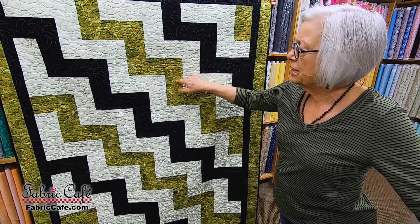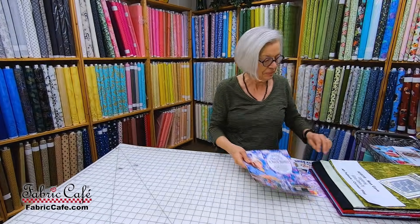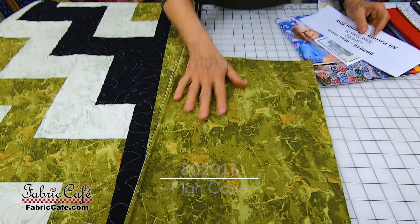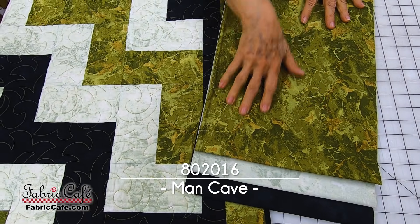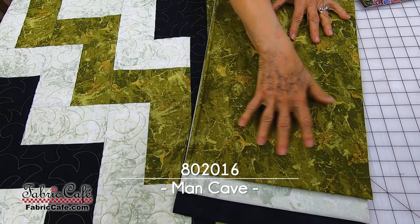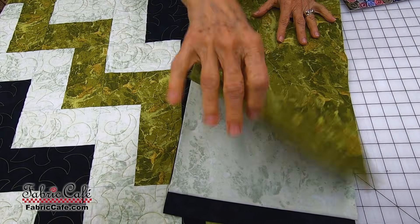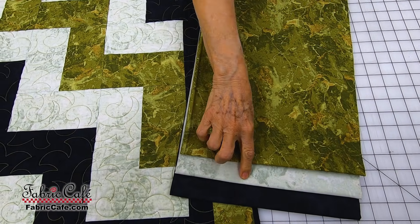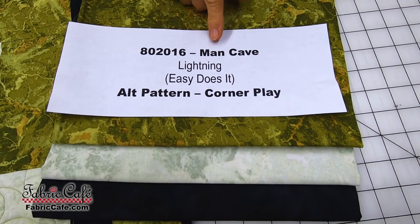I love this marbled look — it has the feel of camo without being over-the-top camo. Here's our fabric. That marbled look is really, really nice and would look great on a brown leather sofa. This would be your largest print and your focus fabric. I would rather have this as the focus than the lighter one, which would just fall to the back. So this is my focus. Then we compare the remaining two fabrics for positions two and three. Here is your number: 802016, Man Cave.